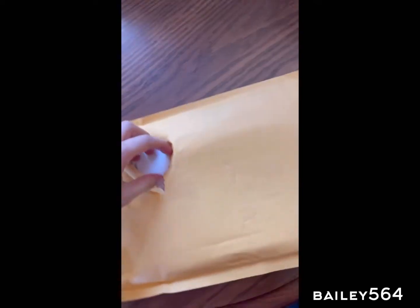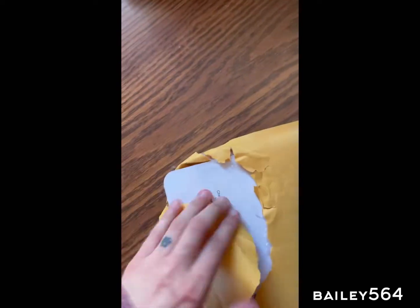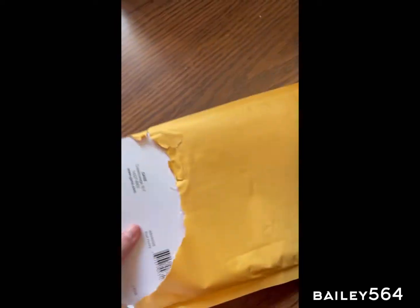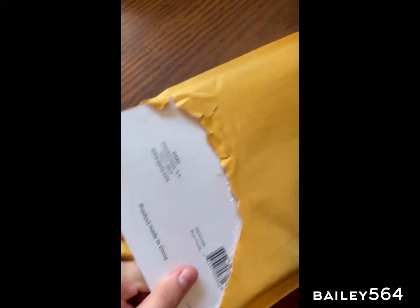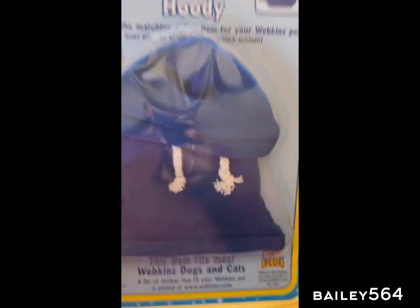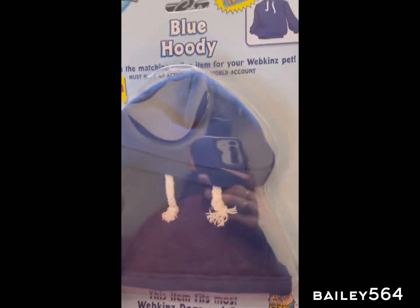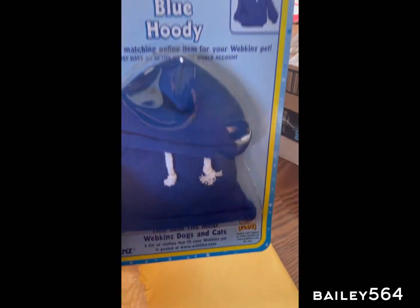So it should be easy to do with one hand and a thigh. I got — I forgot what I got — some sort of outfit for Webkinz. Oh, a blue hoodie. I don't think I have the blue hoodie, so I thought that would be cute, because I know I have the pink hoodie or a red hoodie or something. So this one will be cute on one of my boy brown dogs.